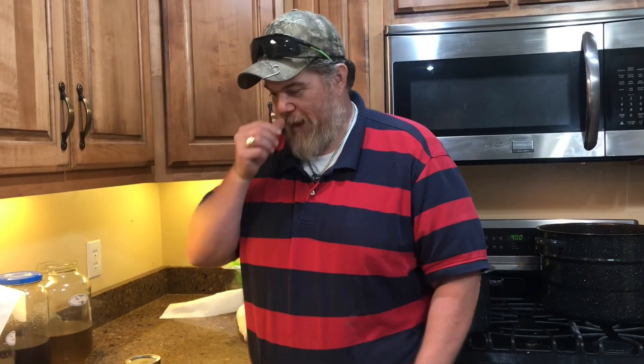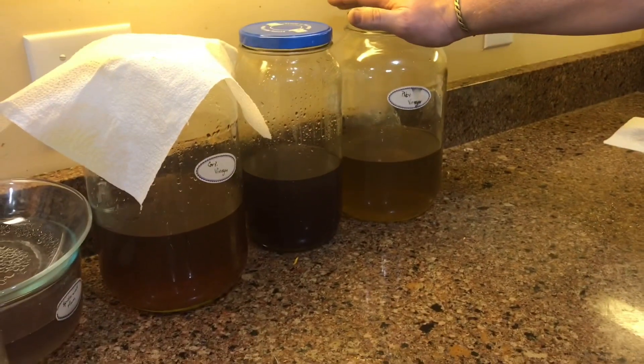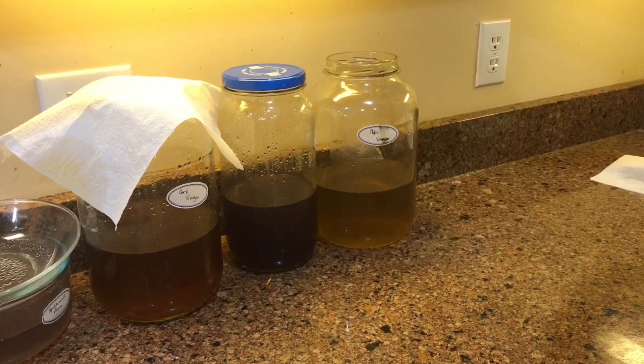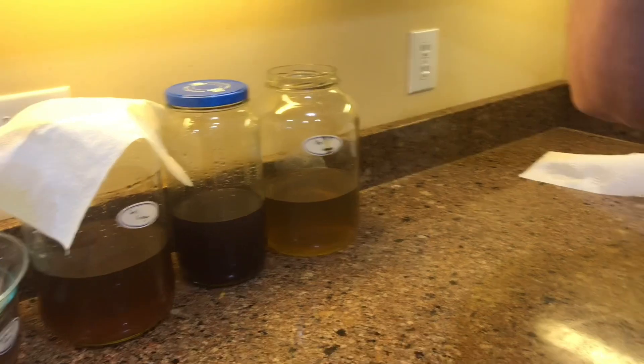We've got one more test to do. We did it without anything, with a modifier only, and with a mordant only. Now we have samples that we did in the alum mordant yesterday, and we still have our vinegar mix of three colors as a modifier. So now we're going to do a cold bath for 48 hours using both a modifier of vinegar and a mordant of alum.